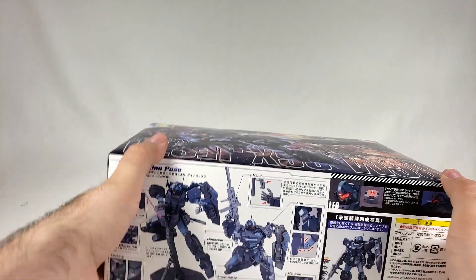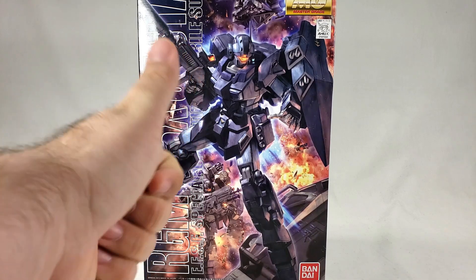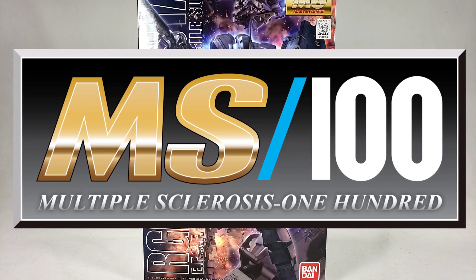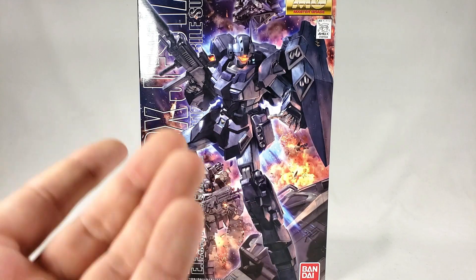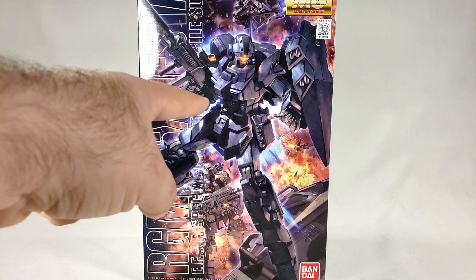Make sure you come back for the actual review — however you want me to do that, let me know. Give a big thumbs up! If you haven't heard about the MS100 contest, there will be a link down below taking you to the rules, and I'll put the announcement video up there too. As long as I'm doing Master Grades, I'm definitely going to promote the contest since it's all 1/100 scale based. Catch you guys later — remember, as always, keep on building!